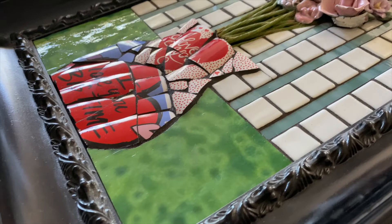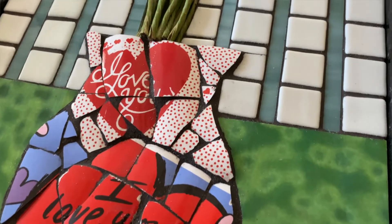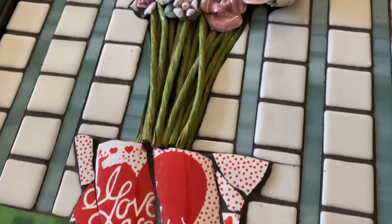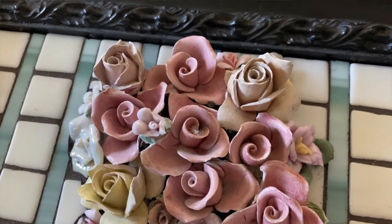I did a video on the channel a while back about partially grouting a mosaic. I had put it off for years because I just couldn't commit to a particular color. Once I finally did, I grouted it — but it was years and years that it sat completed but not grouted. Finally I picked a color, committed to it, and I'm so happy with what I chose.